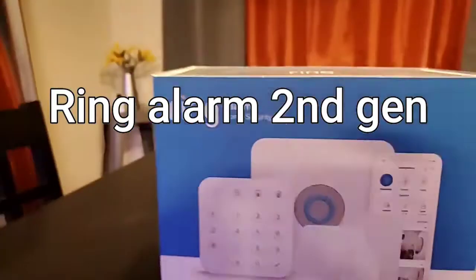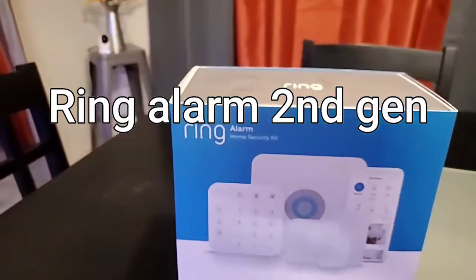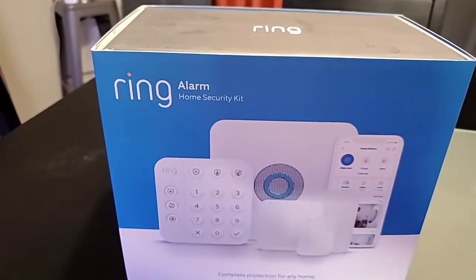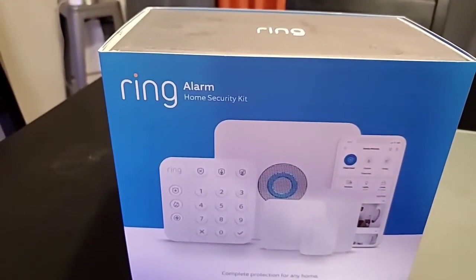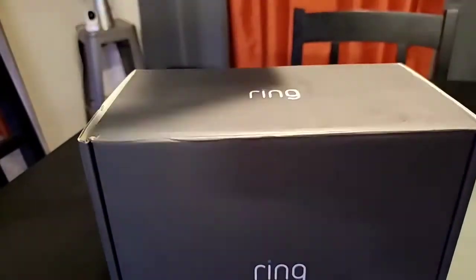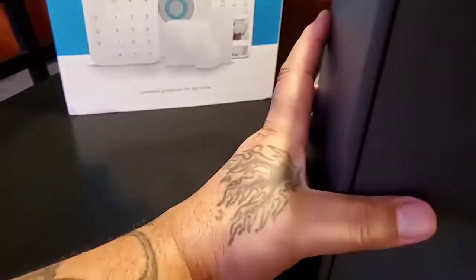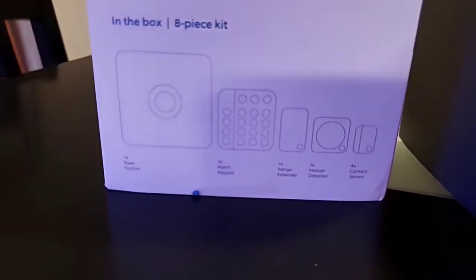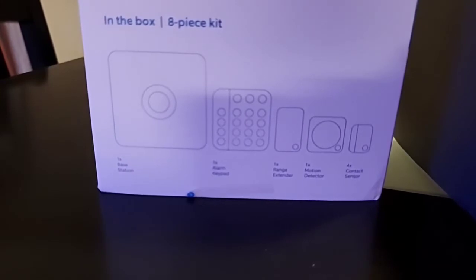What's going on YouTube — today I finally got the Ring Security Alarm. I was going to do a quick unboxing and then film it once I placed everything and put it up. Inside you get the keypad, your base station, one range extender, one motion detector, and four contact sensors.